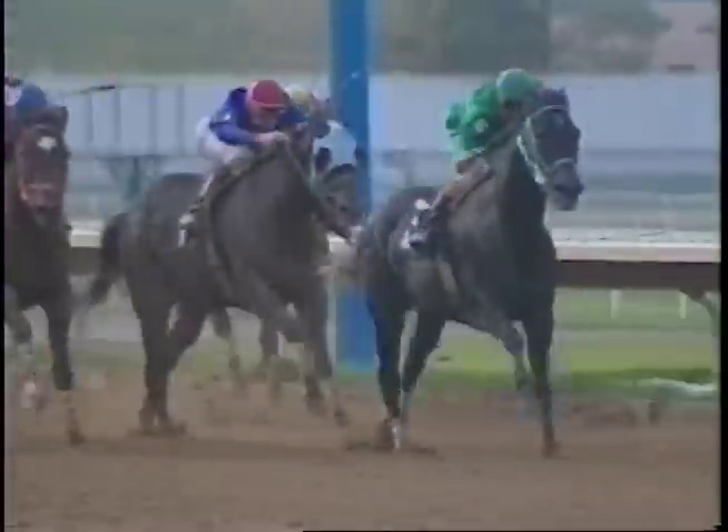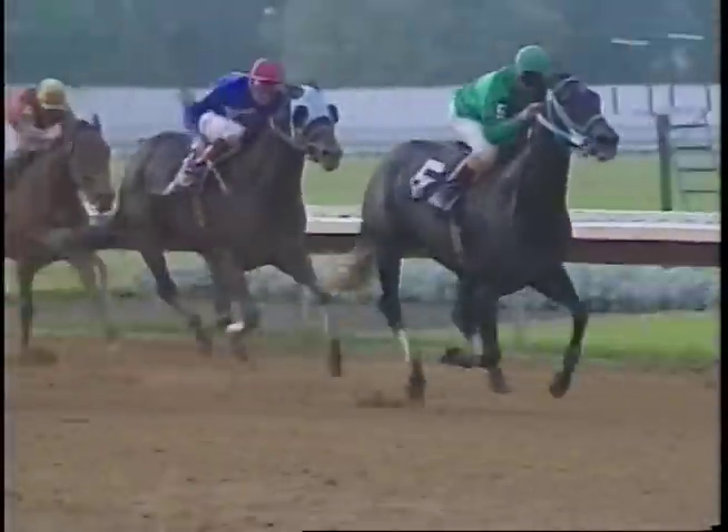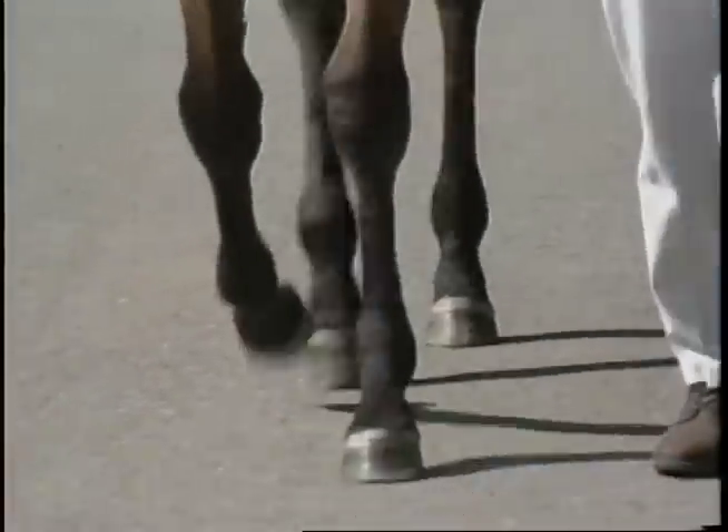Horses can become lame for a variety of reasons. Some of the common causes include a nail that is driven too close to the sensitive part of the hoof, overexertion during exercise or competition, trauma, and poor conformation.